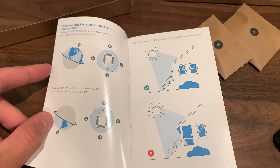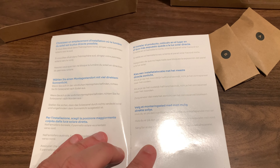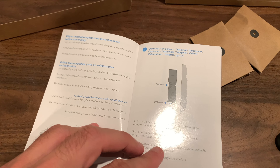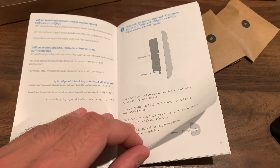The instruction manual actually provides pretty decent information on how to set it up. You're going to want to have it getting a little bit of sun during the day. I only get about an hour or two of sun during the day, and that seems to be fine to keep the battery charged.